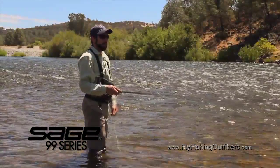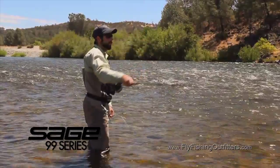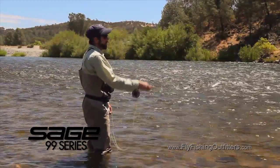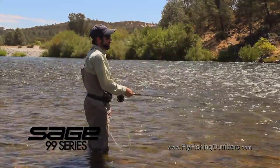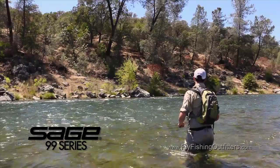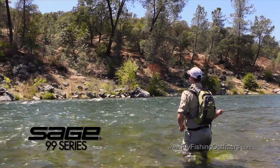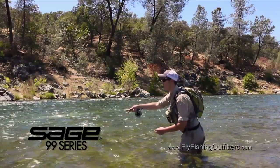The new Sage 99 series have a modified taper. These rods load lower down in the blank and they're specifically designed for roll casting, D loop casting and modern single-handed spey techniques. The 99 series rods have a stiffer tip action that will not buckle under the weight of multiple fly rigs when casting even in heavy wind.